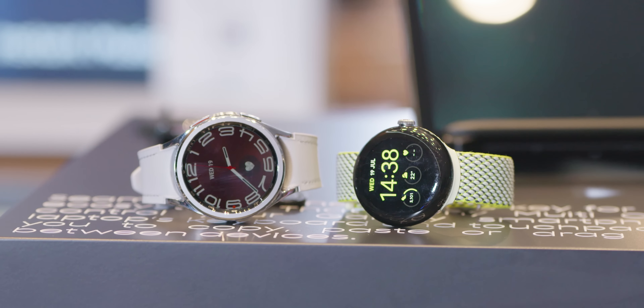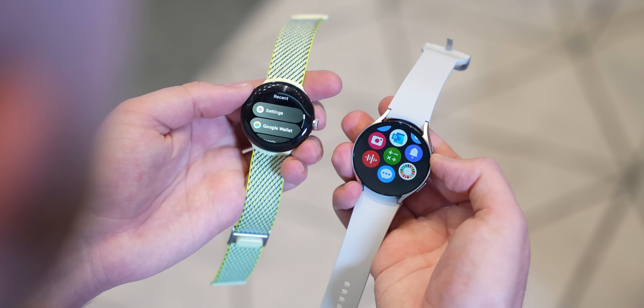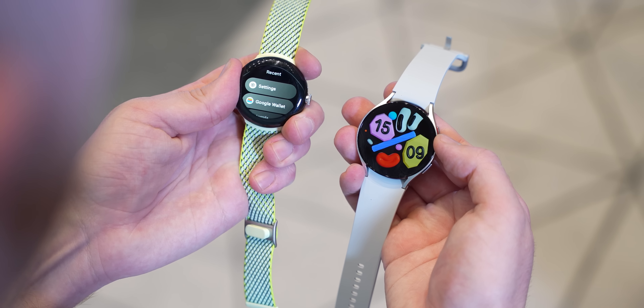Samsung has refreshed and updated the immensely popular Galaxy Watch lineup with two new wearables for late 2023. How does it stack up against the Google Pixel Watch?